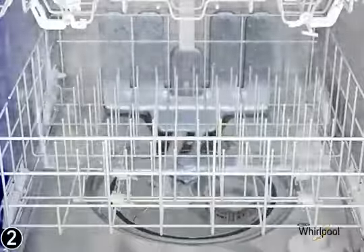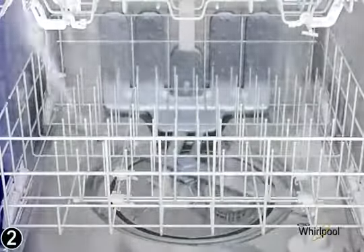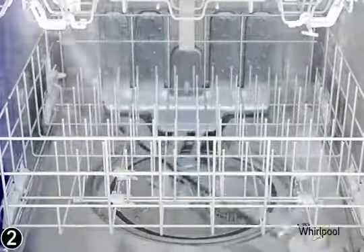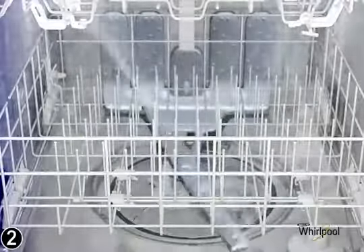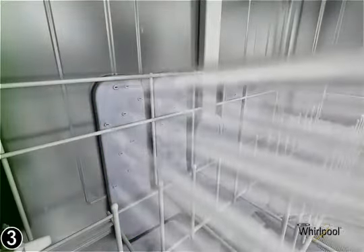We have optimized our cleaning power with higher pressure spray arms. Fan-shaped pressurized nozzles within each spray arm ensure that every dish is thoroughly clean. The third zone is power scour, with spray jets that power away baked-on foods without soaking or scrubbing.